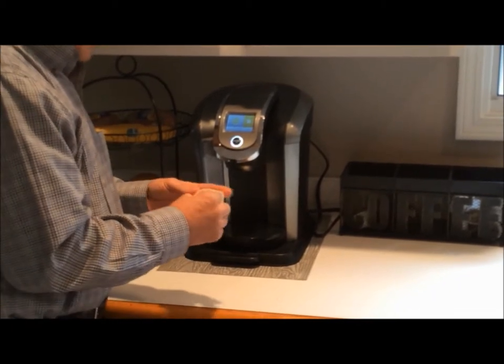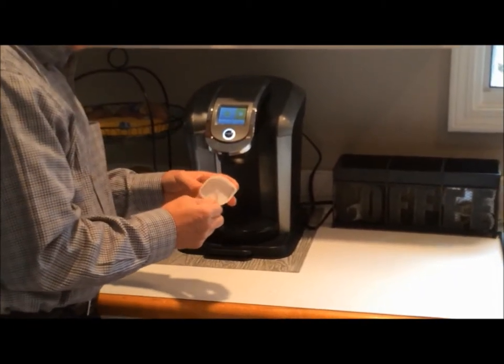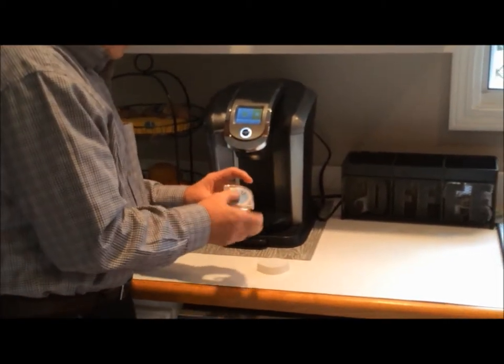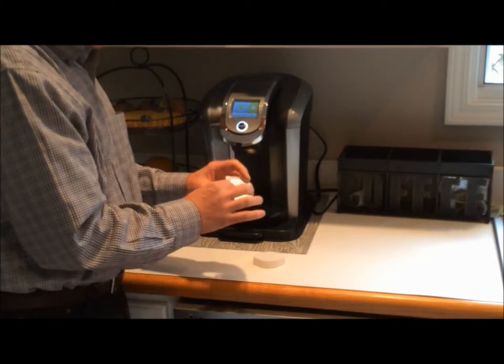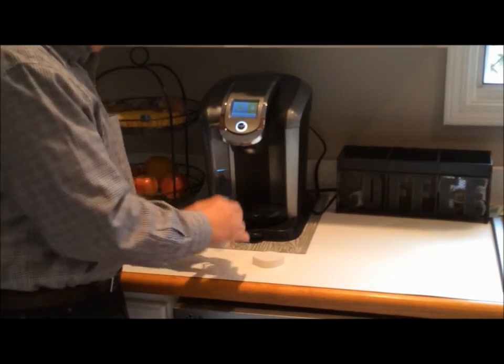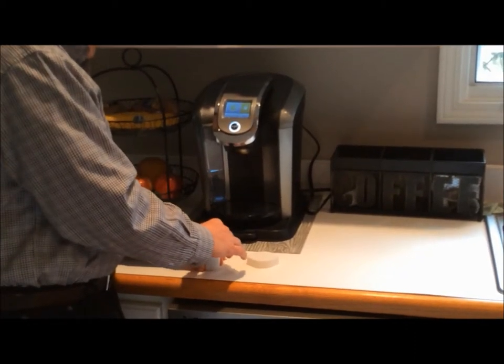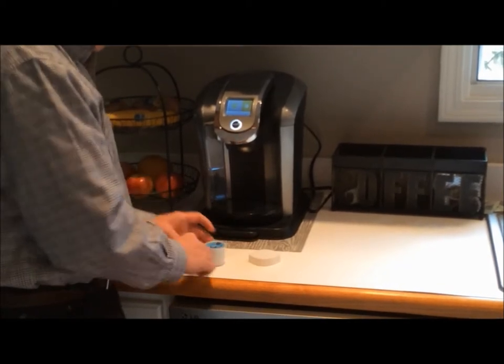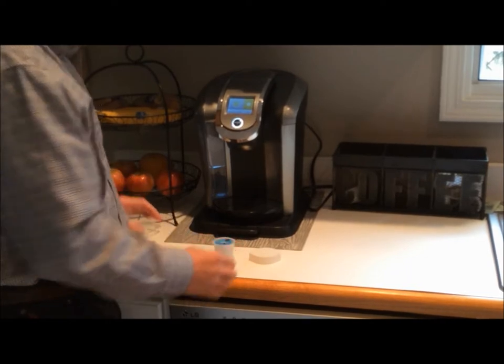The first generation design was done with a 3D printer. The production model will be made using a mold for higher volume and will also use clear acrylic, so you can see how the K-Cup Pre-Punch is going into the standard K-Cup to puncture the foil in the center of the K-Cup.